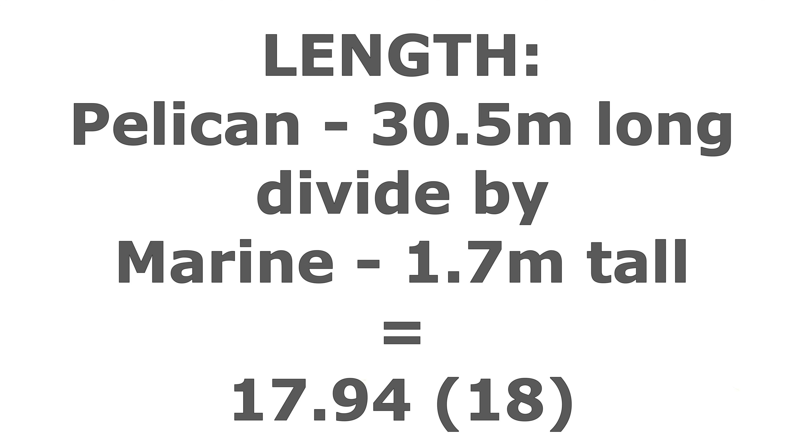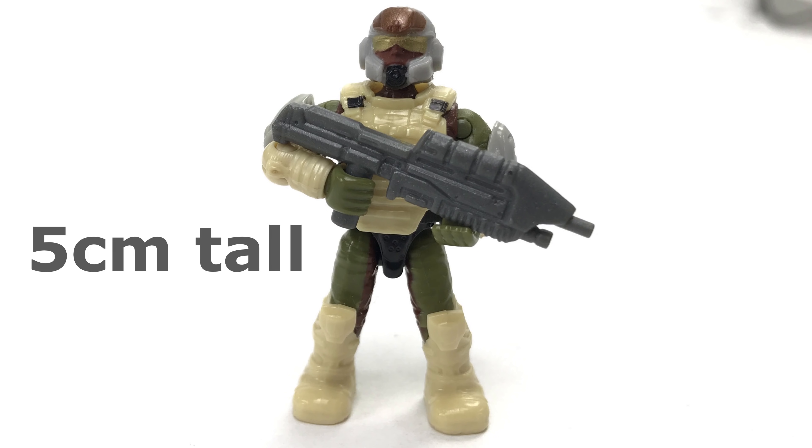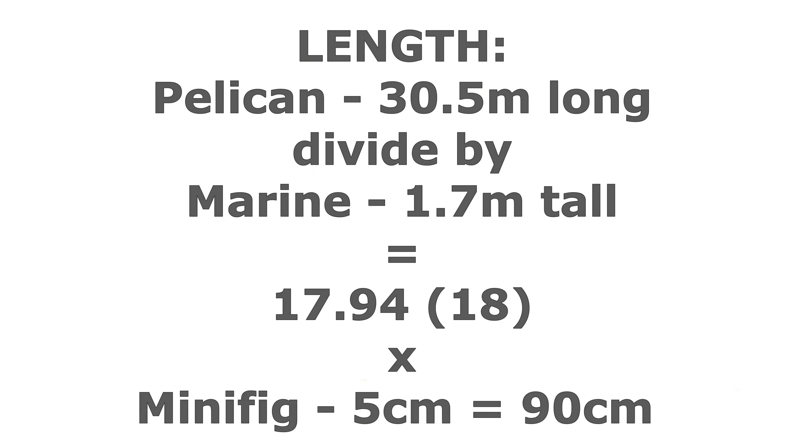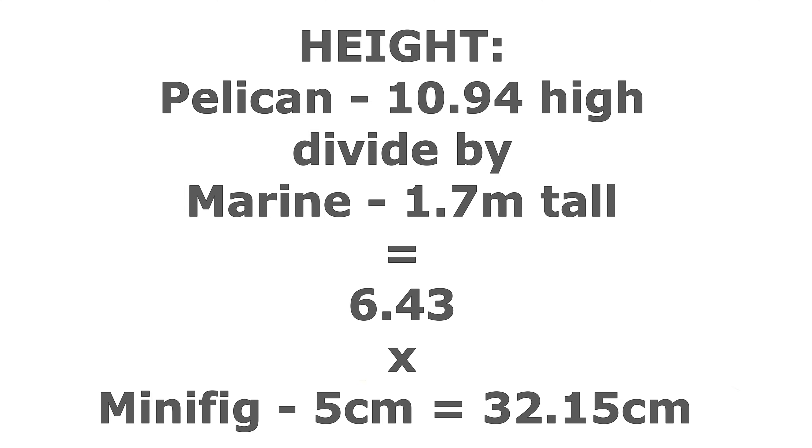I then measured one of my micro action figure marines which came in at around 5 centimeters, maybe slightly over. I then multiplied that 5 centimeters by 18 and got 90 centimeters, giving me the length I should have been going for with this Pelican. I also did the same with the width, which gave me just shy of 69 centimeters, and the height at 32 centimeters.